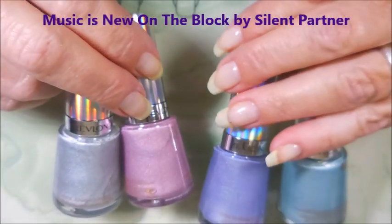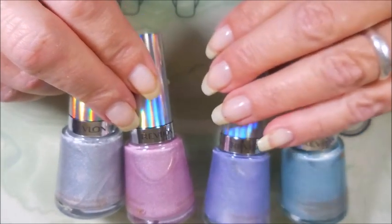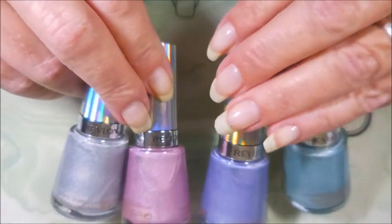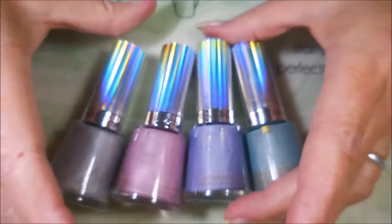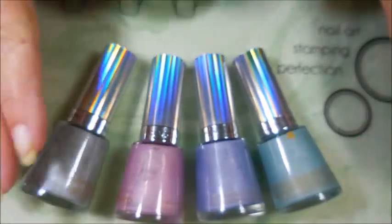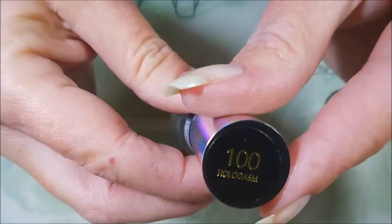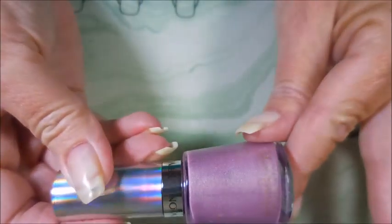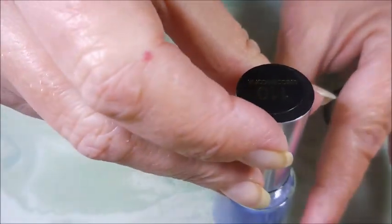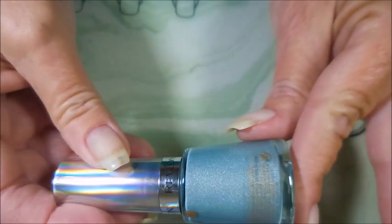Welcome to my channel! Today I've got some of the Revlon holochromes from a recent collection. I found five of them at my store but today I'm only going to play with four of them because the other one really doesn't match these. I have Hologasm, which is the silver, then Galactic Pink, Unicornucopia which is purple, and Fairy Dust which is a teal-greeny blue color.